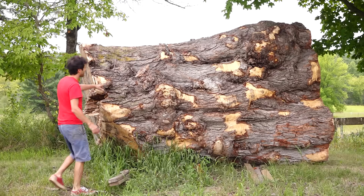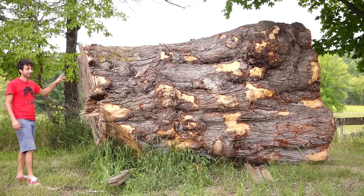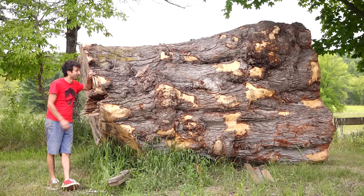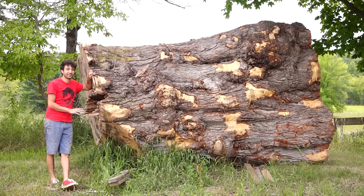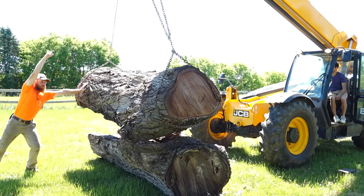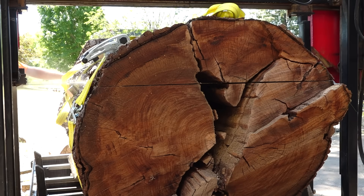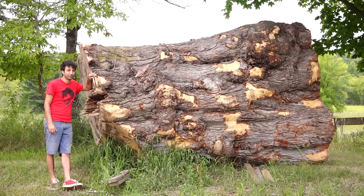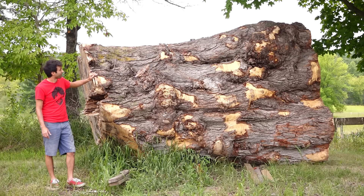A lot of you had questions about this log since I posted the video of moving it to this spot, without providing any background or context. So this thing came from my buddy Austin down in St. Charles, Minnesota. Austin was here, I think it was two years ago — he brought that walnut log that had split in half when it hit the ground. We ratchet-strapped the two halves back together and sawed it up. This was a removal that he did, and it was too big for him to want to deal with. So he said if I want it, he can bring it to me and it can be my problem.